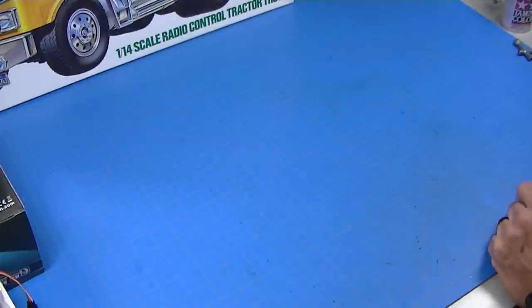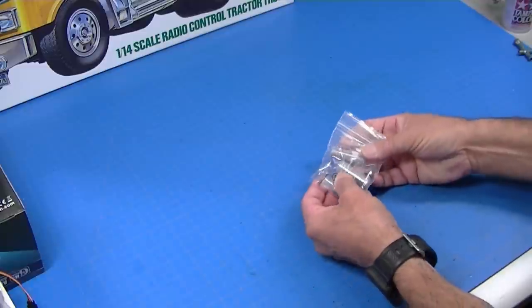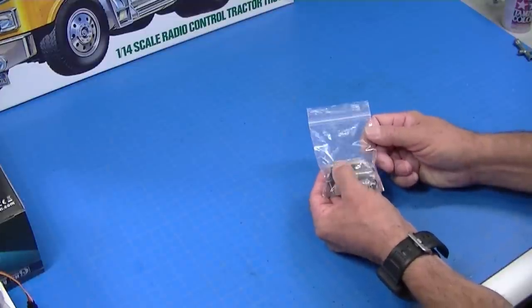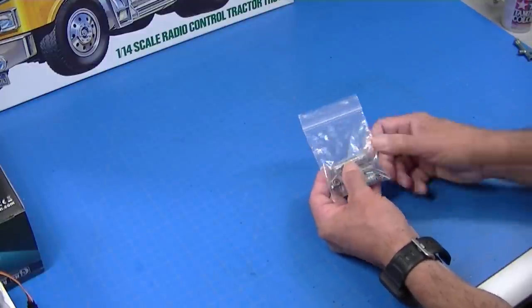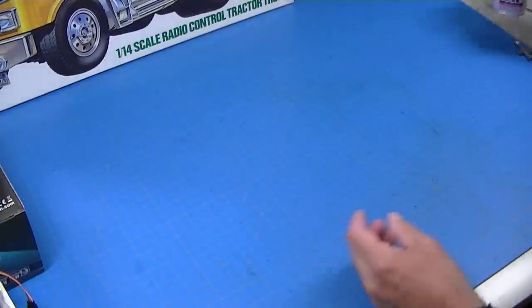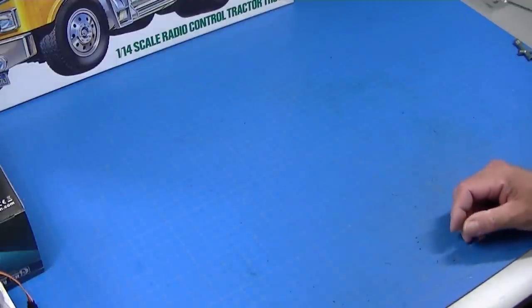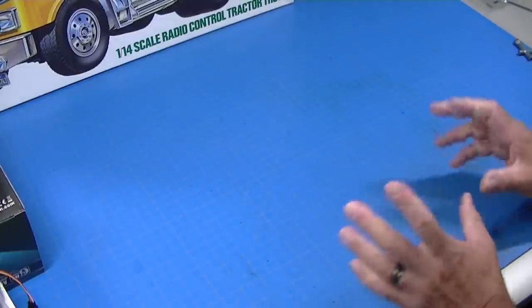One thing that's not required but I always use is a sealed ball bearing kit. This replaces the bushings in the truck with sealed ball bearings. You probably want to get that because adding it later is really hard — you'd have to disassemble the entire truck — and they're not horribly expensive. You also need primer and paint, whatever color you like. And you're going to need a battery and charger, which we'll talk about later.